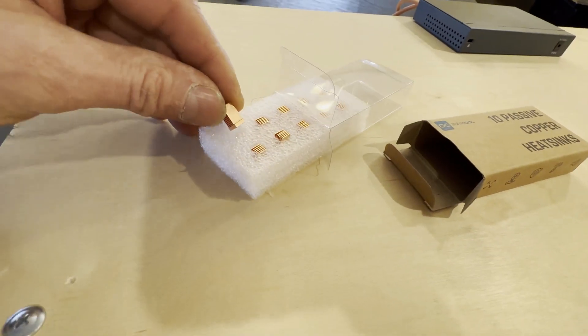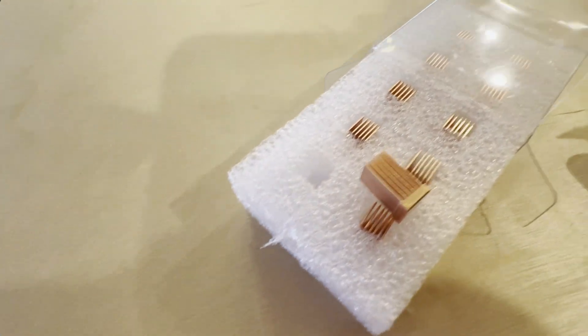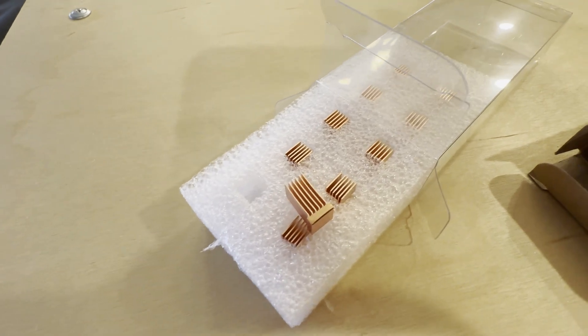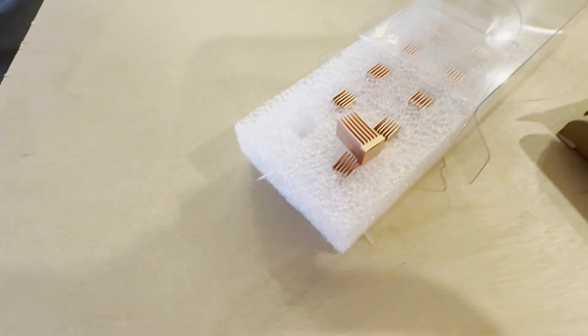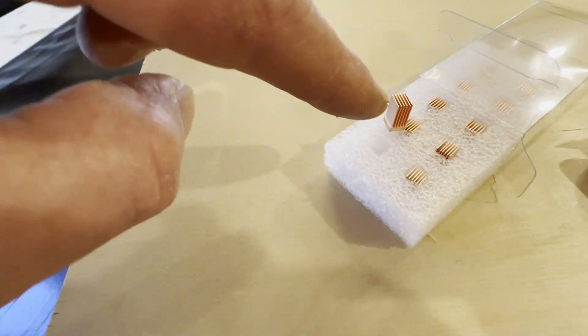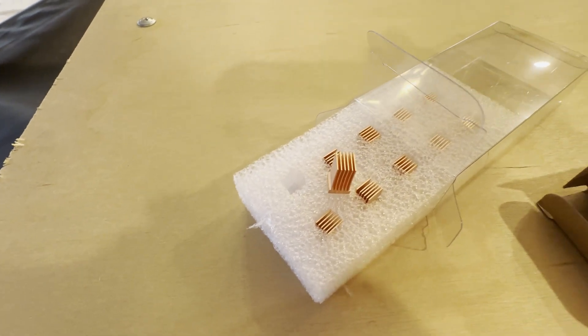I'm going to probably install these new heat sinks. See how much taller they are — I like them a lot better. They're about double the height, maybe 14mm versus the other ones at only 5mm. So they should draw a lot more heat out of the MOSFETs.